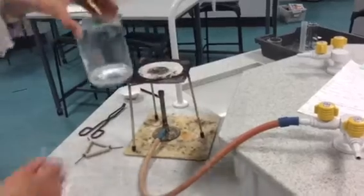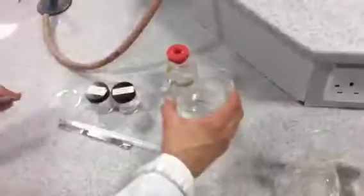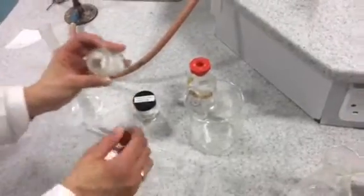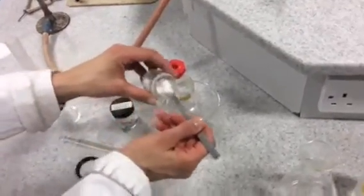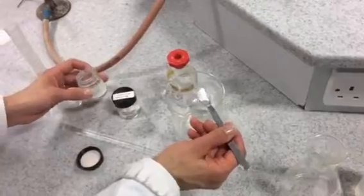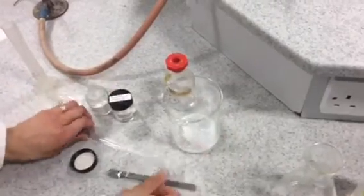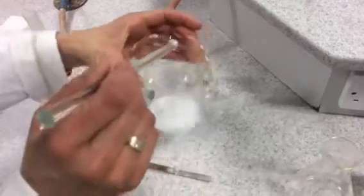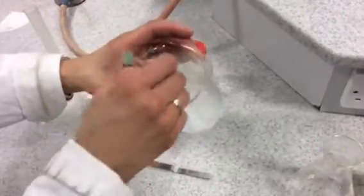Once you've heated up the acid, you're going to add your base — magnesium carbonate — to neutralize the acid. Start off by placing one spatula of magnesium carbonate into the acid and you'll see that it dissolves and reacts straight away.